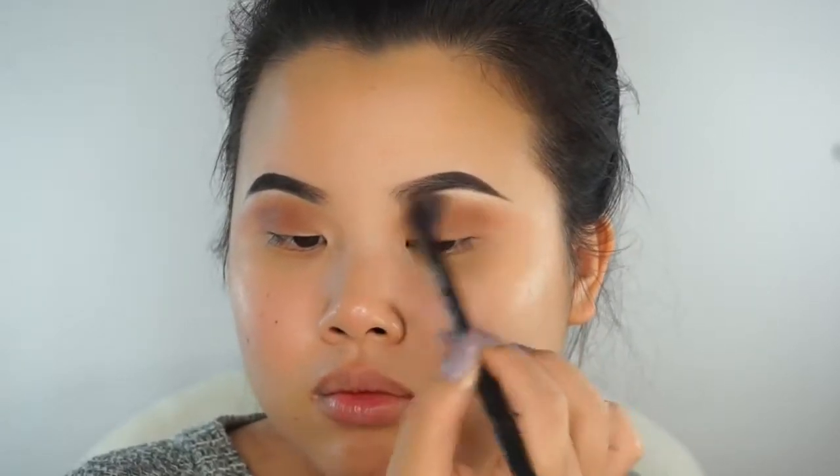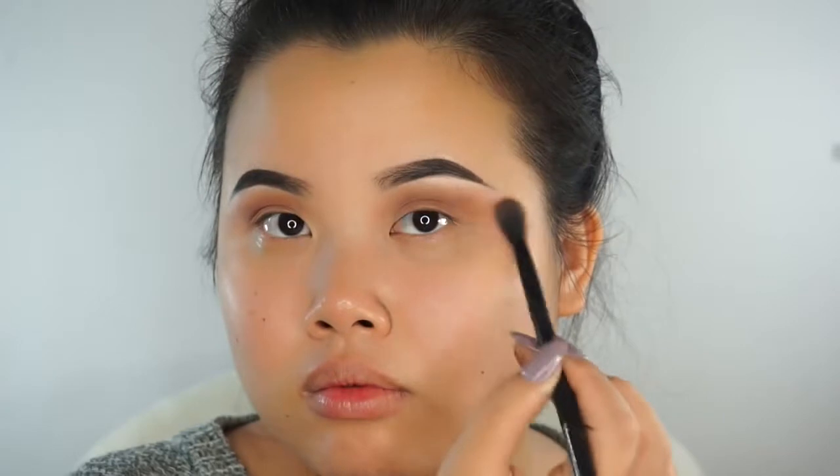We're going to use the Makeup Geek Cosmetics Soft Dome Brush for this process. After every process, make sure you're blending everything out with your blending brush. This Soft Dome Brush is probably one of my favorite brushes — it's really fluffy and very soft, and it gets into that crease area nicely for an evenly blended soft effect. You hold it at the tip of the brush to get a softer effect; holding it too close gives a more dense, heavy-handed look.